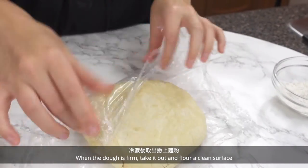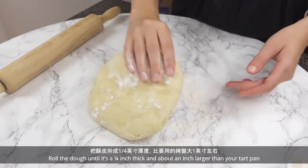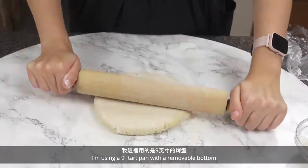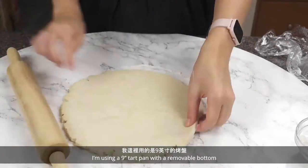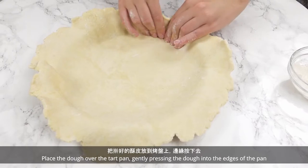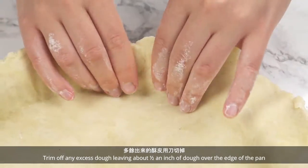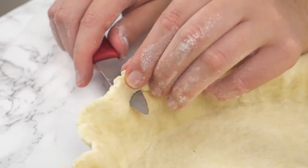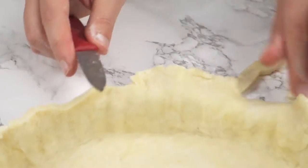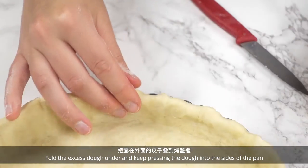When the dough is firm, take it out and flour a clean surface. Roll the dough until it's a quarter inch thick and about an inch larger than your tart pan. I'm using a 9 inch tart pan with a removable bottom. Place the dough over the tart pan, gently pressing the dough into the edges of the pan. Trim off any excess dough, leaving about half an inch of dough over the edge of the pan.